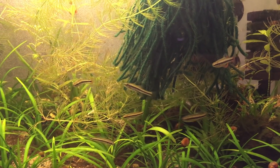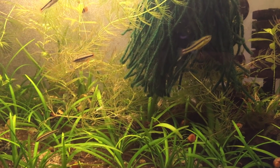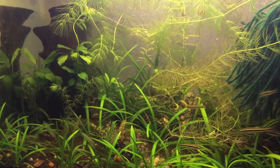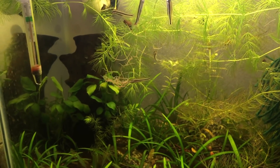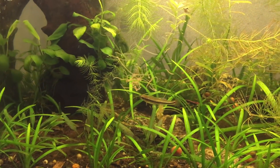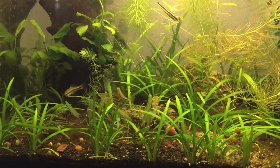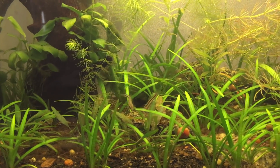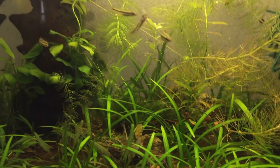They will lay eggs in spawning mops — well, in nature they lay eggs in vegetation — so I have the spawning mop in there to hopefully entice them to lay there. As you can see as I put the blackworms into the water, they really like to get fed and fatten up. They are not shy fish at feeding time. Even outside of feeding time they're pretty active, and a day or so into the tank they'll come to greet you. Especially at feeding time, they just come right in and chow down.